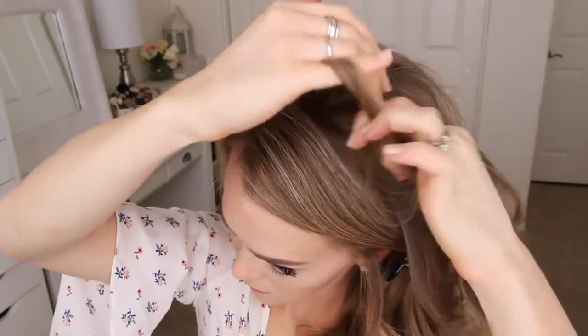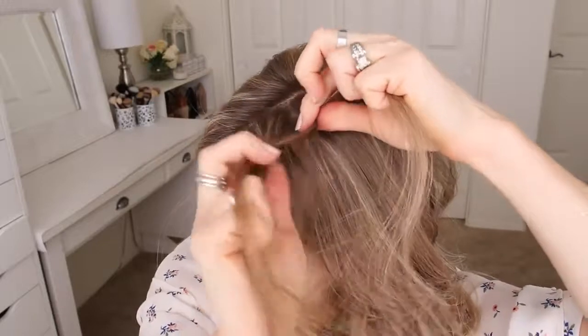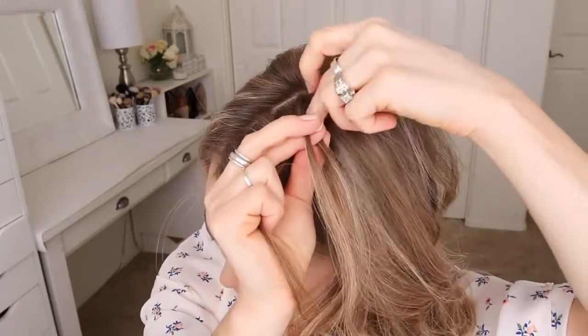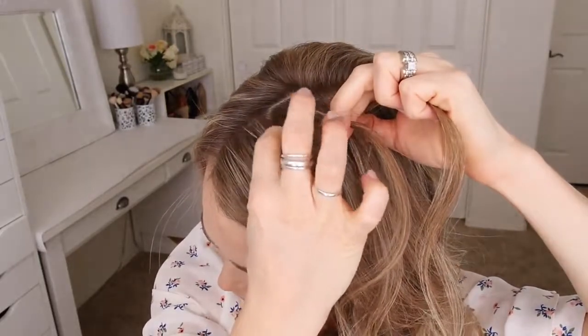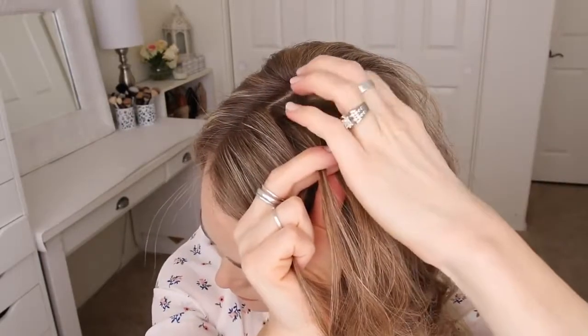I'm creating a French braid, so I'm going to first cross the right strand over the middle and then cross the left strand over the middle. Now I'm going to cross the right strand over the middle, pick up a new section of hair and cross it into the braid, then cross the left strand over the middle, pick up a new section and cross it over into the middle strand as well. I'm just going to repeat those steps bringing really small sections into the braid until it reaches my temple.